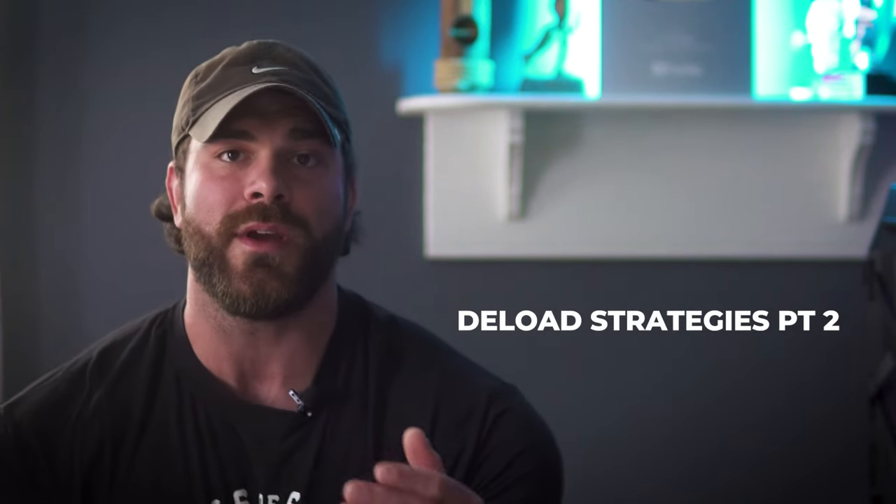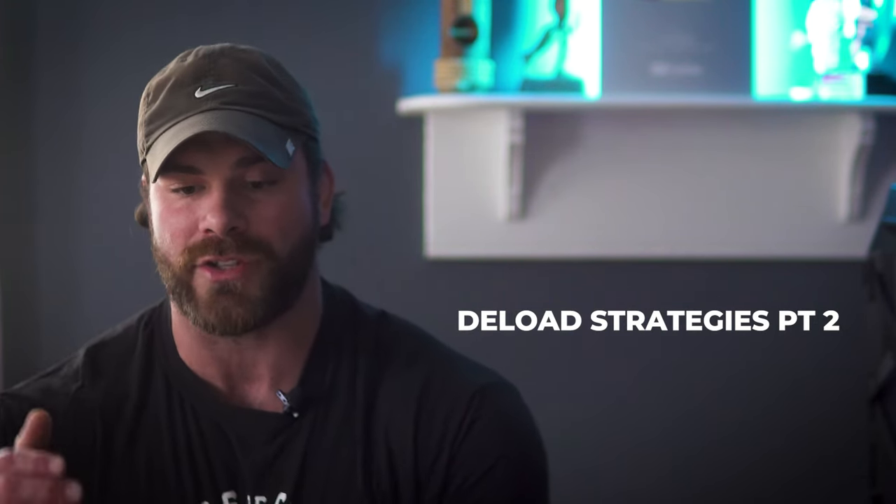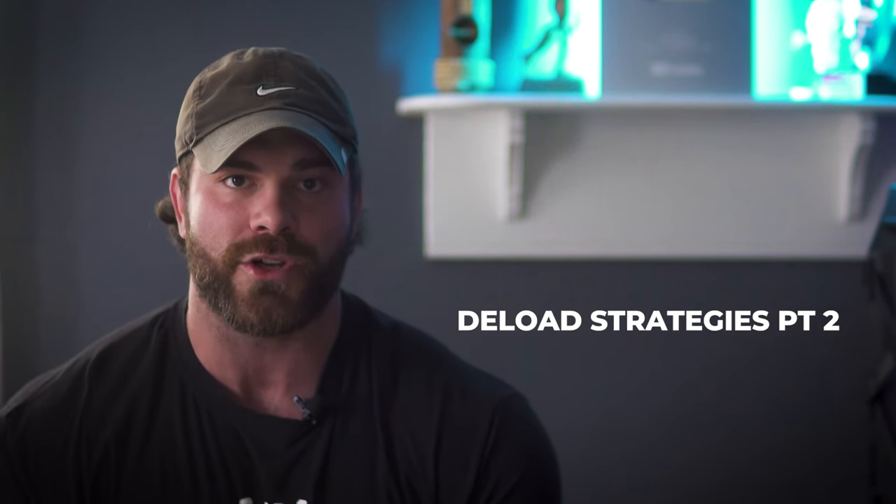What is up guys, Coach Joe, Office De La Swole, and welcome back to part two of our deload video series. If you haven't watched part one, that covers the basics of what it is, the signs, how we use it, and why we use it. I definitely recommend checking out part one, and then you can follow up with part two, where we're going to cover the different types of deloads you could use for your training. So let's get right to it.